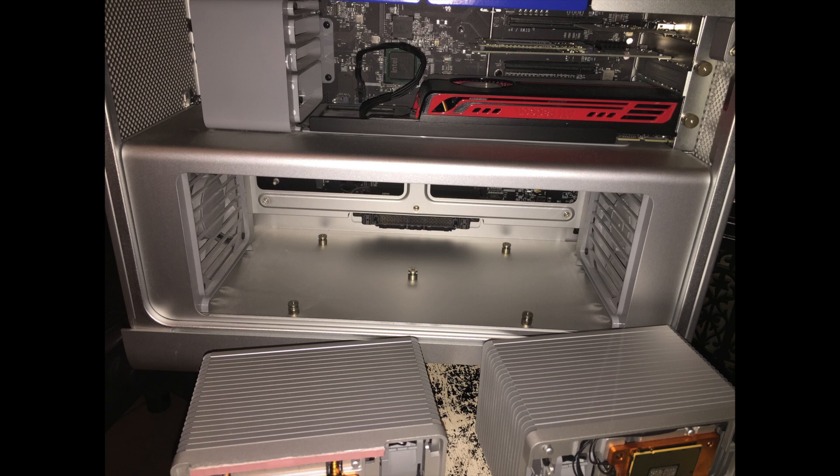Here is the inside of the case after I've pulled the daughterboard out. The daughterboard is on the bottom. You can see the connector there at the back on the bottom that connects the daughterboard to the logic board. It pulls out real easily. Those are the heatsinks that you see at the bottom of the photo — I had already removed them. Real easy process.